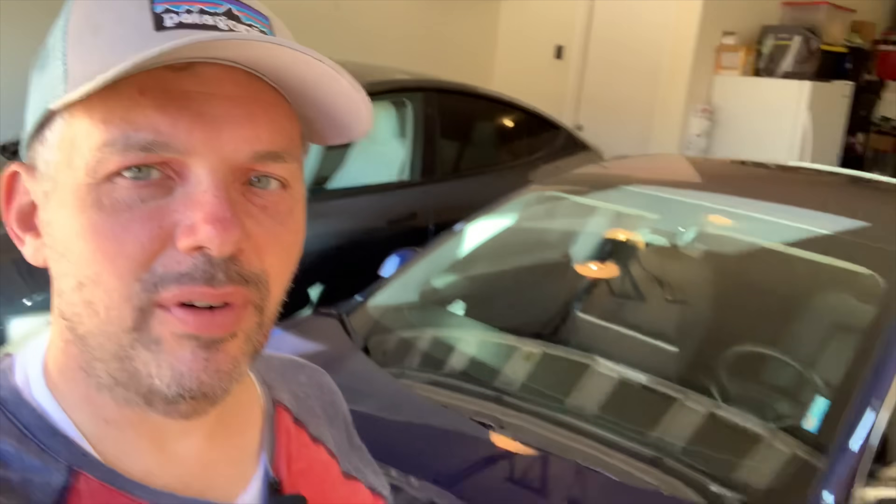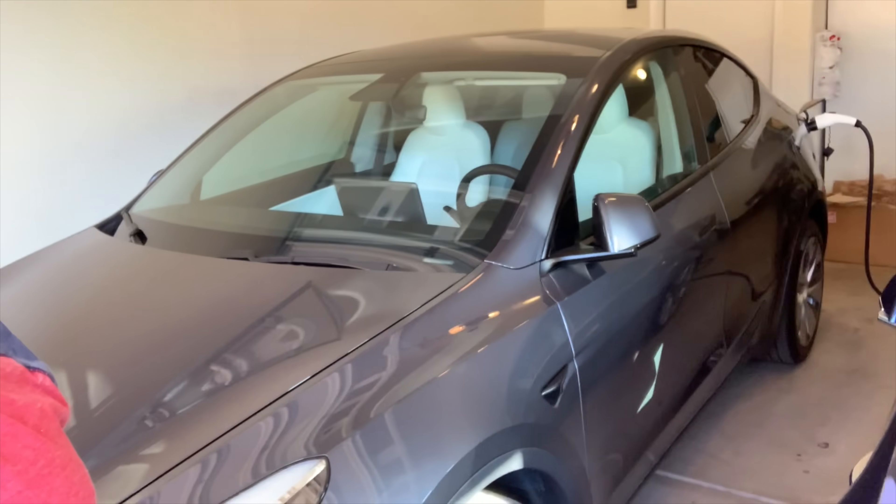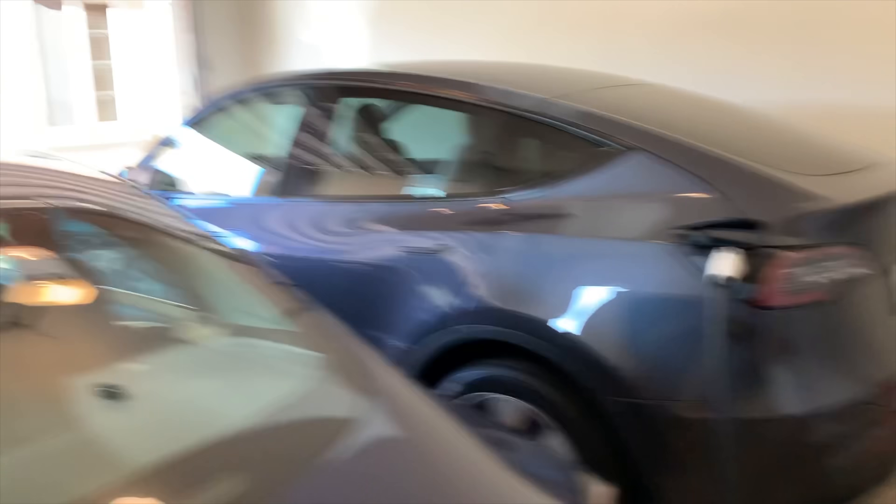We've got two Teslas in our fleet. This is my Model 3 from 2018, and then this here is the brand new Model Y. We bought it to replace our Acura MDX. So first things first, I'll show you kind of my rig here — this is the 3 and then there's the Y.